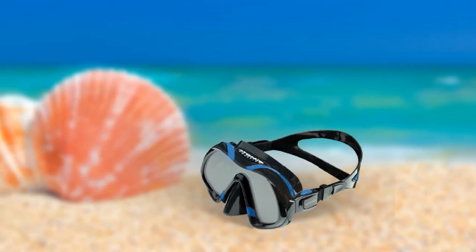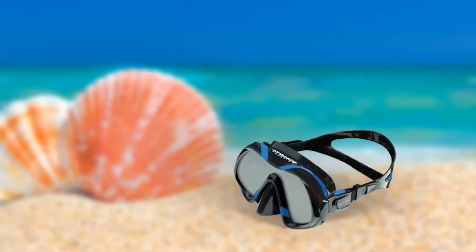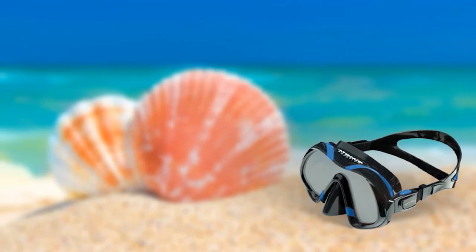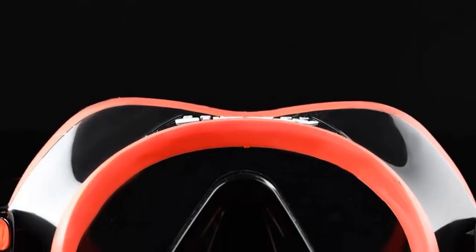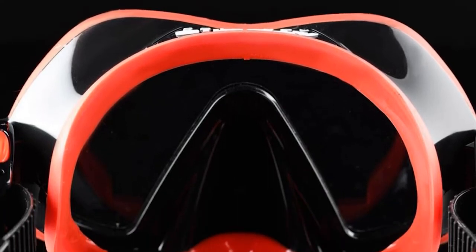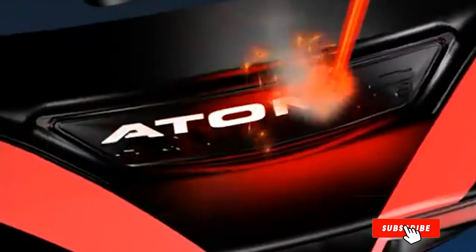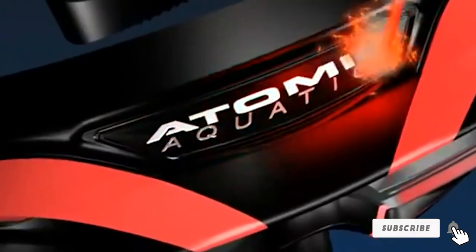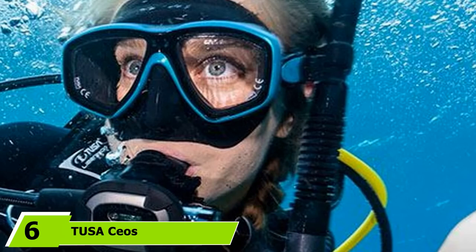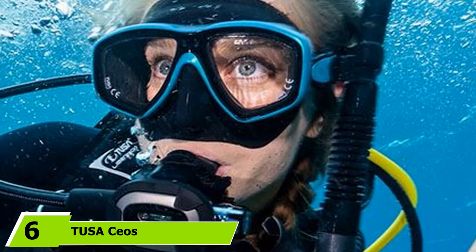With this being a frameless mask, it is a very low volume design, meaning it is extremely easy to clear. And as it sits close to the face, it provides an ultra wide field of view. The main downside of this mask is the cost. It is exceptionally high quality in terms of comfort, build, and performance, but it is also the most expensive mask on our list. The number 6 position is dominated by Tusa Seos.